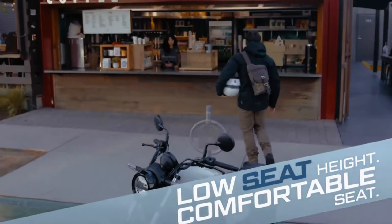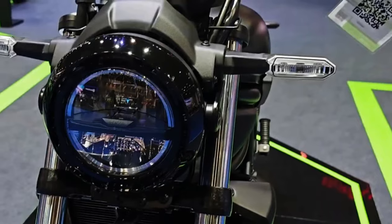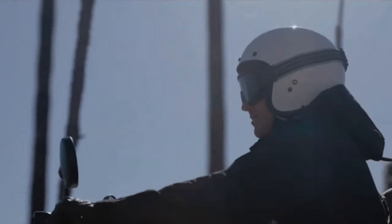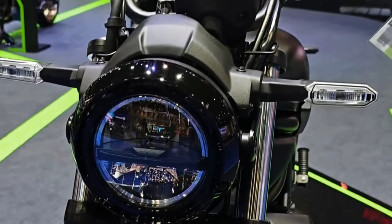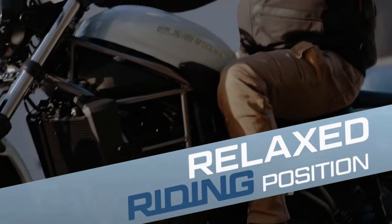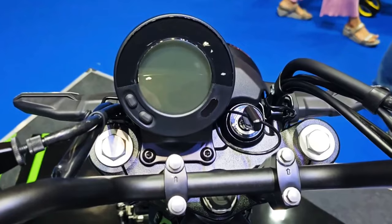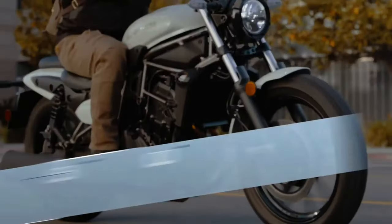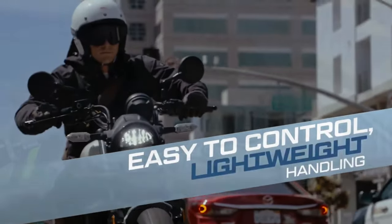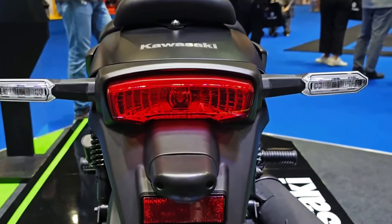The Eliminator model, which is a competitor of the Royal Enfield Super Meteor 650, comes with a round LED headlight, a bulky fuel tank, chopped fenders, a single pot instrument cluster, a side-slung exhaust, a partially naked frame, and alloy wheels. It also features a split seat setup with a low seat height of just 735 mm, which makes it one of the most attractive cruiser models.